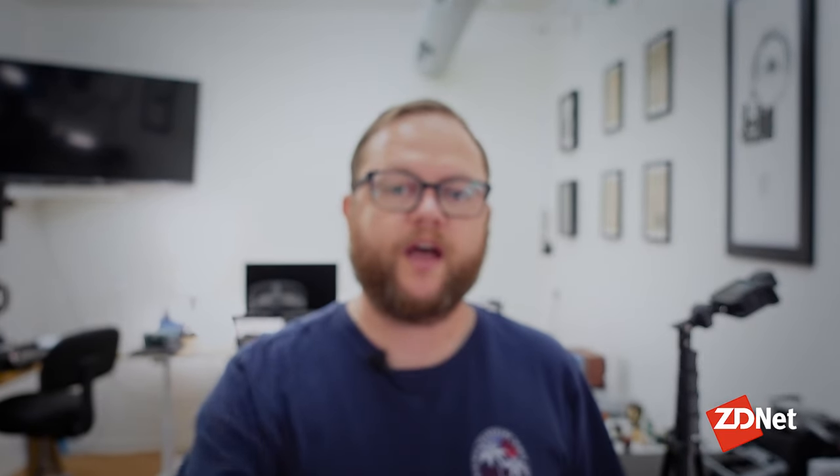So that was three different ways you can quickly and easily take notes on your iPad using the Apple Pencil as well as Apple's tablet of your choice. Once again, I'm Jason Cipriani. Thanks for watching. Leave a comment below if you have any other ways you like to take notes on your iPad — I'd definitely love to hear from you. And as always, make sure to check out ZDNet.com for more tech news as well as how-tos just like this one.